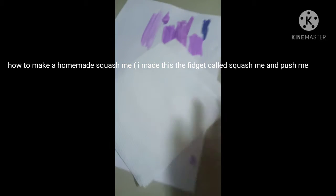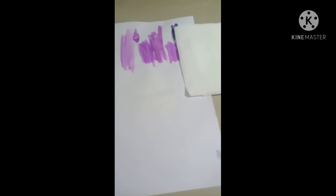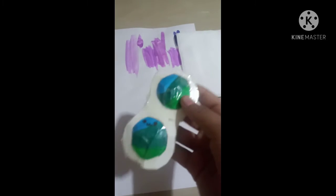Hi guys, welcome back to my channel! Today I'm going to be showing you how to make your own DIY fidget. It's a very simple fidget — we're not going to be making a puppet or anything crazy like that.